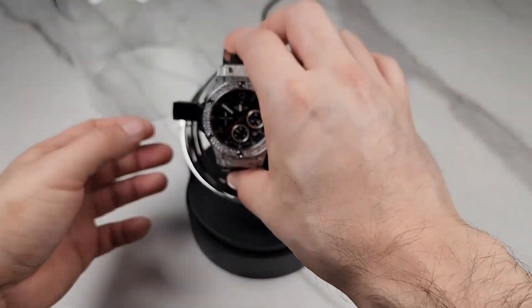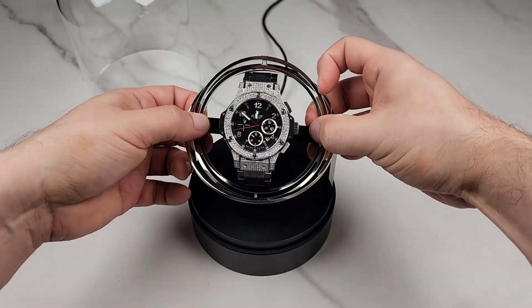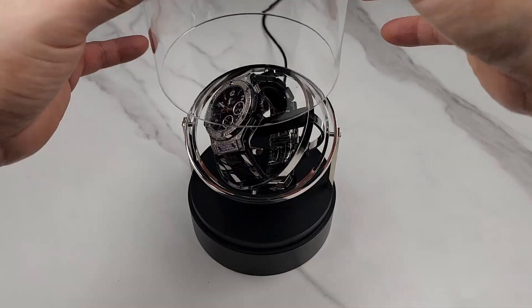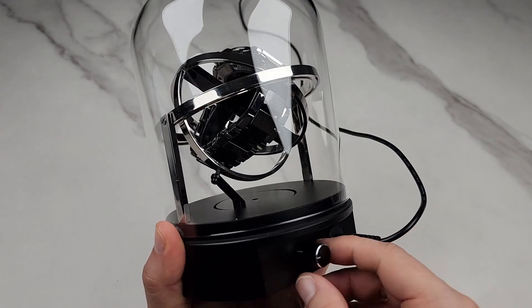This is how easy it is to set up. You just place it right in the center like that, and you're all ready to go. Put the cover on and you're all set.